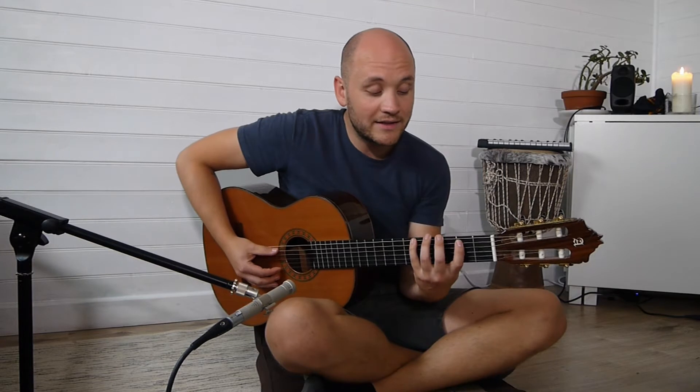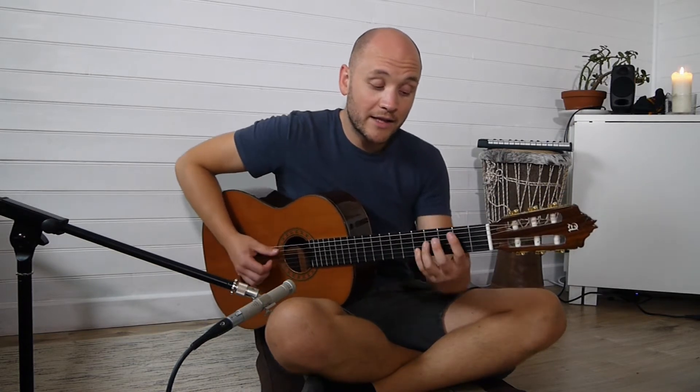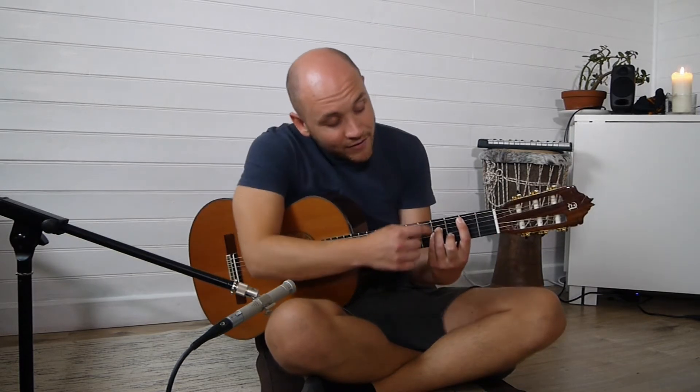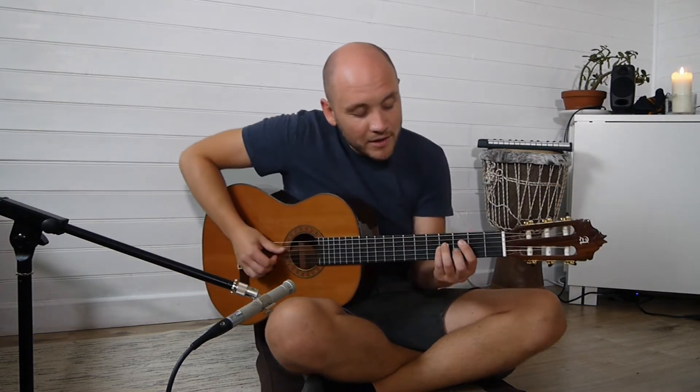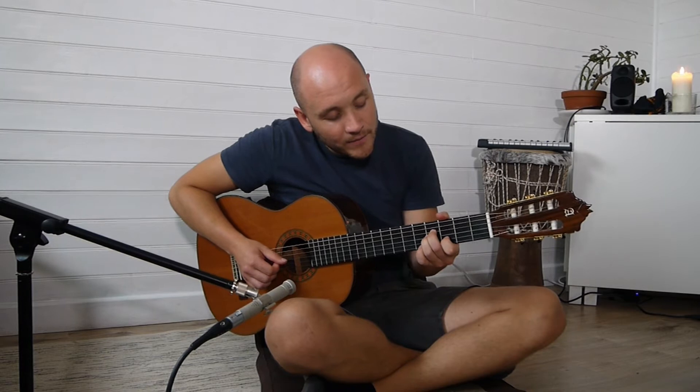Even if we just focus on this area here — the A major pentatonic scale and the A major scale — you've got to pick out within this position where those chord tones are. In that first A major, you've got that arpeggio here. Then you've got that B minor. Every single note you're playing in that chord exists within the major scale. So rather than thinking of this just as a shape, start to pick out where that chord is.